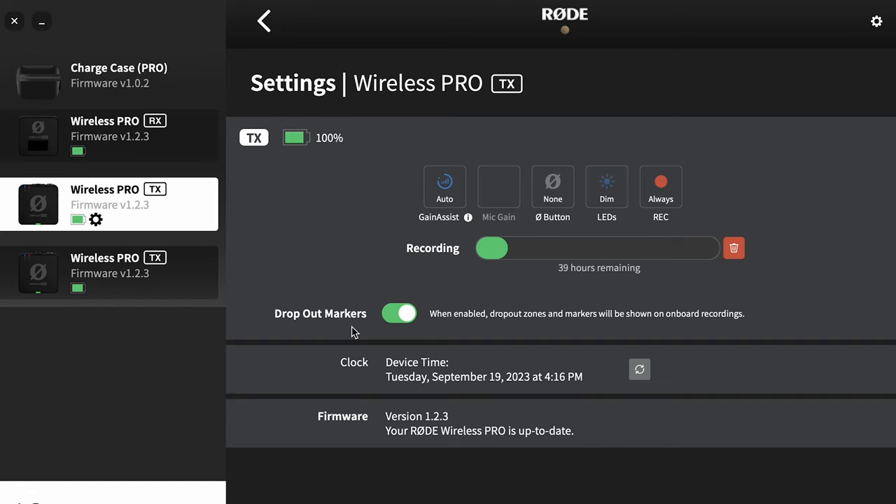Dropout markers are markers made on the digital recording when the transmitter and receiver lose a signal. If you were recording somebody who was really far away, it's going to tell you right where the signal started to drop out — you may want to switch over to the internal recording because you're going to have static on the receiver.